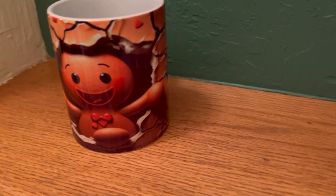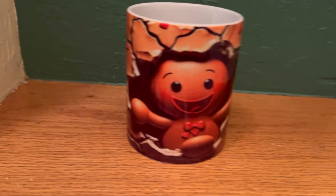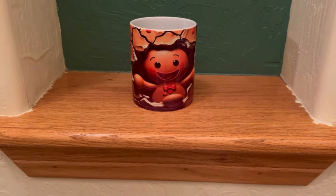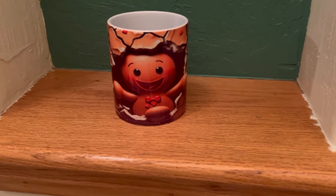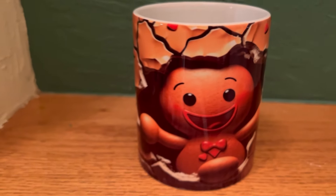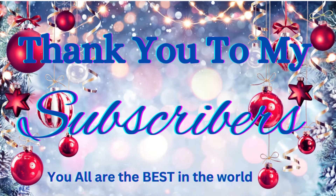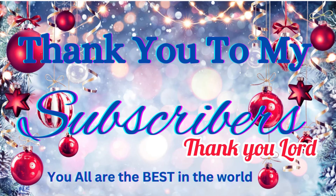I do tumblers, I do cups. I have to practice with my 40-ounce tumblers because that won't fit in the press at all — I actually have to use an oven, which I bought an oven for that. But if you guys are interested in them, just go ahead and email me and I can make you something that you want. I want to take a moment to thank every single one of my subscribers — I appreciate you guys from the bottom of my heart. This channel would not be where it's at if it wasn't for you guys.